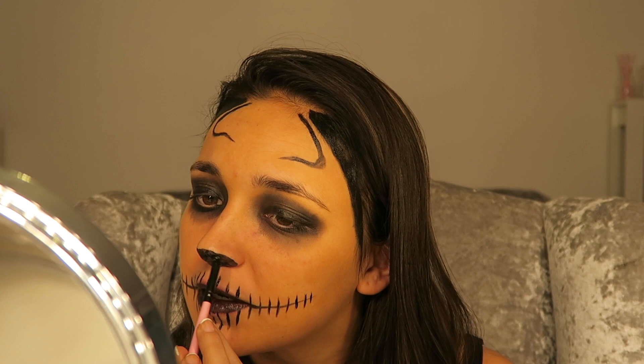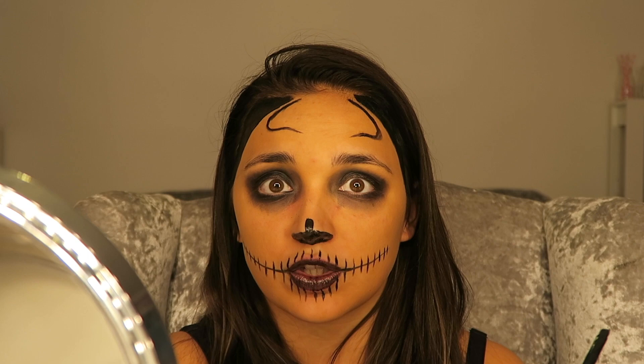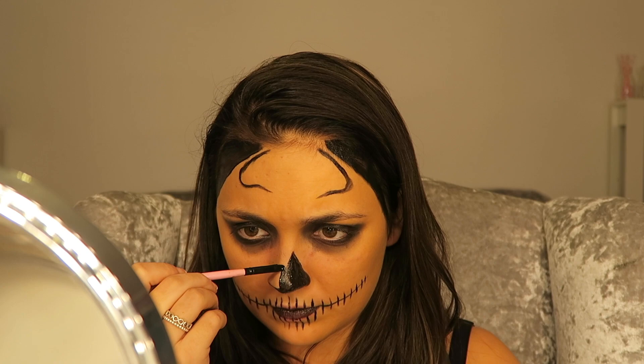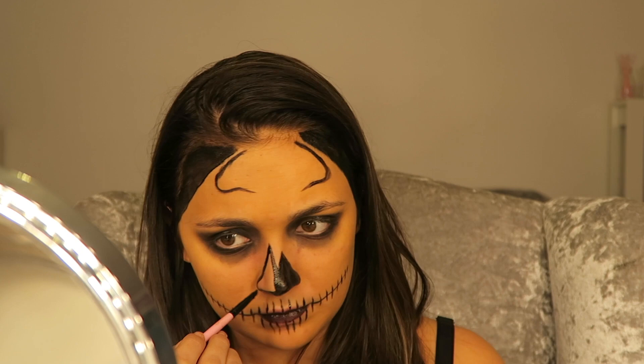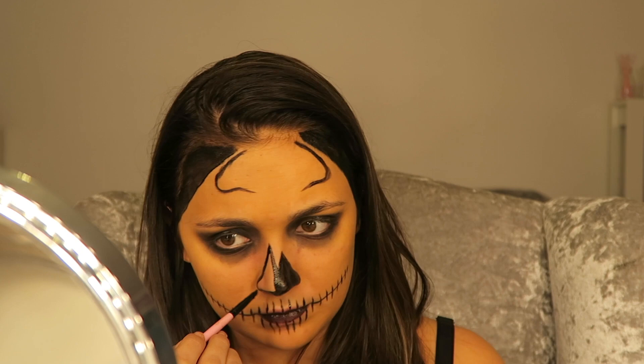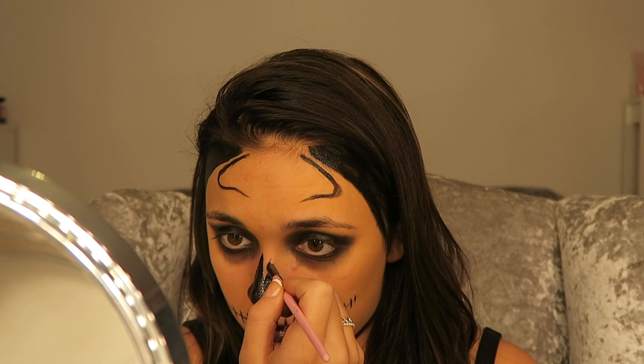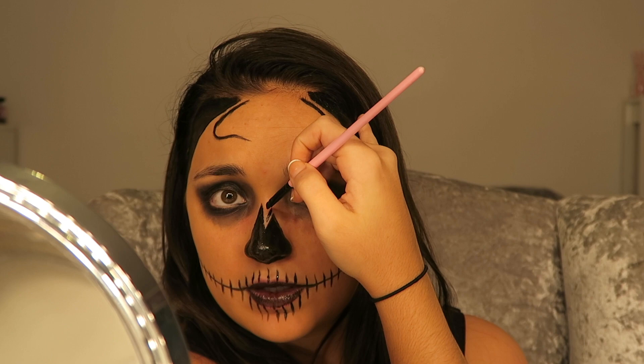I'm actually starting to look like a cat more than a skeleton. About this high — I don't know if you guys can see, literally like about one inch — this is so hard to explain, let me do it and then show you. Basically, a bit like you're drawing mountains on your nose. After that you've pretty much drawn the mountains on the top; you want to do it again but leave a gap in between them — I'm going to have to do it to show you.